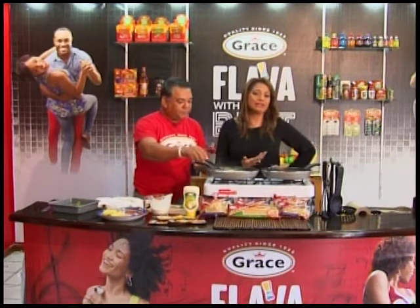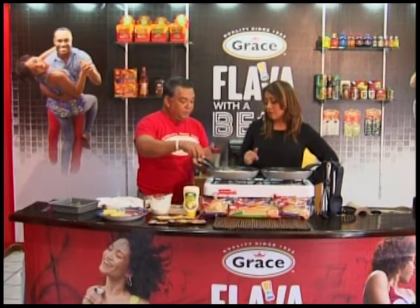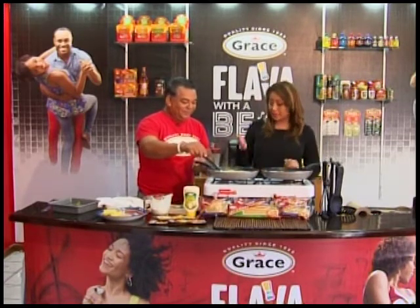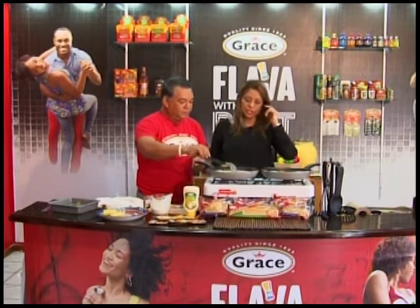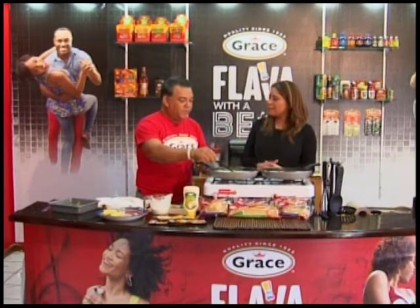So once again, we know a lot of people are having fish on Fridays. This is an easy recipe you can try at home — you don't have to go to a restaurant to get it. We literally made the sauce in about five minutes.